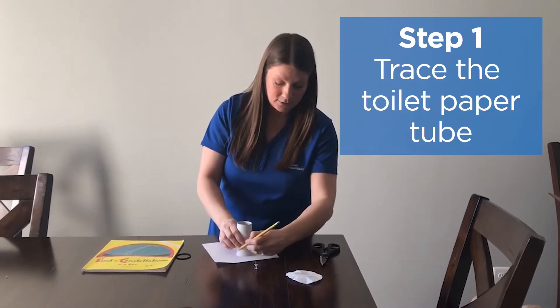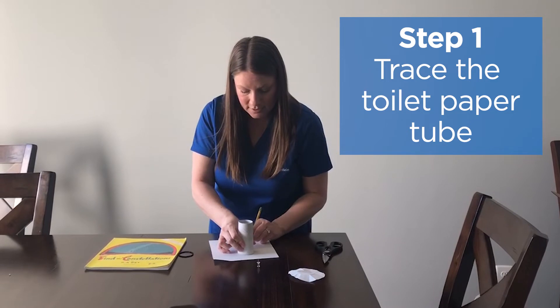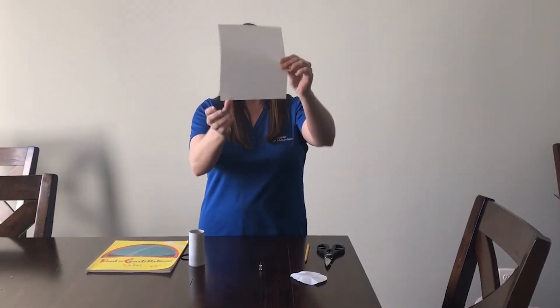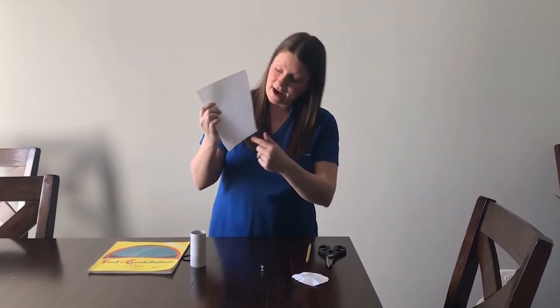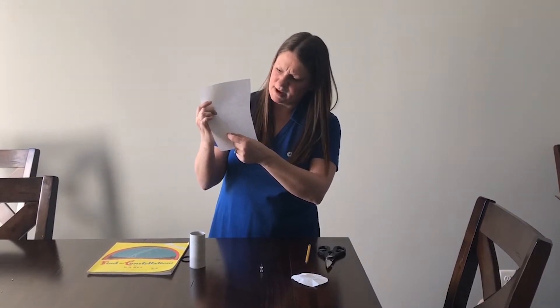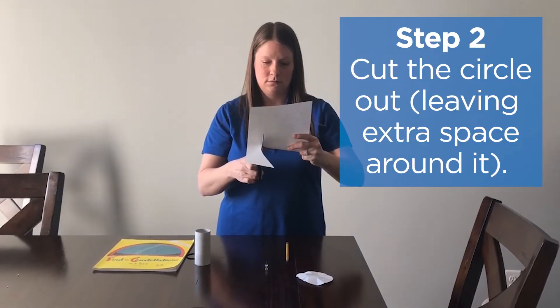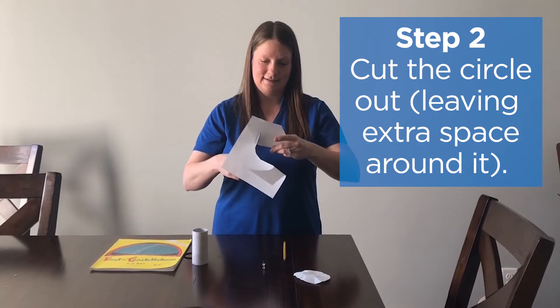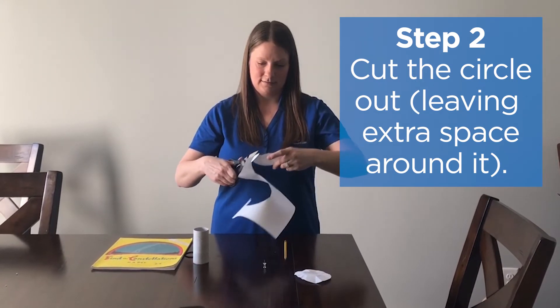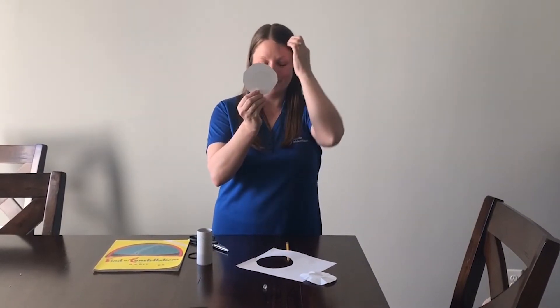To start, you're going to take your toilet paper tube and put it on your paper and draw the circle of the tube. This is going to be where we view our constellation. We want to cut a circle around it, but give it about an inch or so of extra border around it. Now it almost looks like a donut where we have our outline and then an extra rim around it.